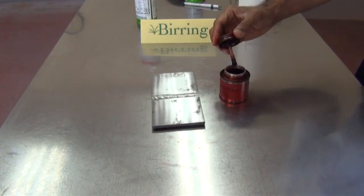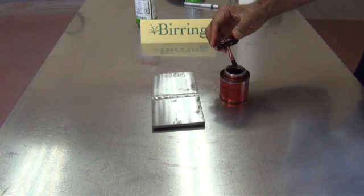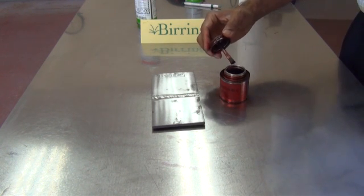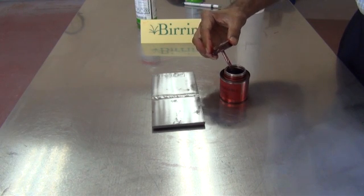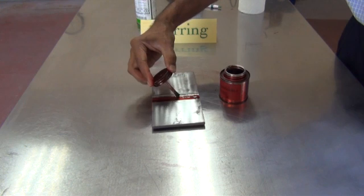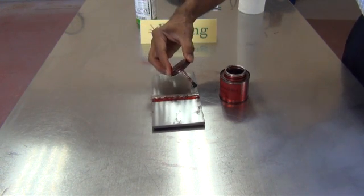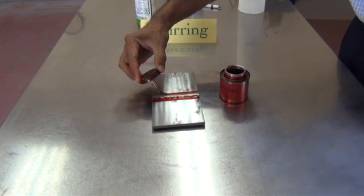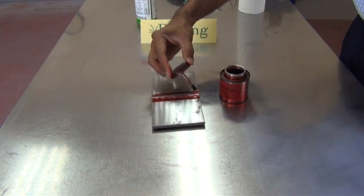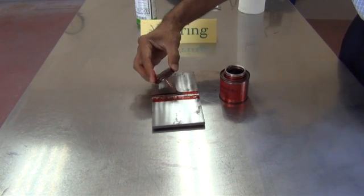After cleaning we let the surface dry and then apply the penetrant. In this case I will be using the brushing method to apply the penetrant. The brushing method is very good because it allows you to limit the application to certain areas where you have to do the inspection.